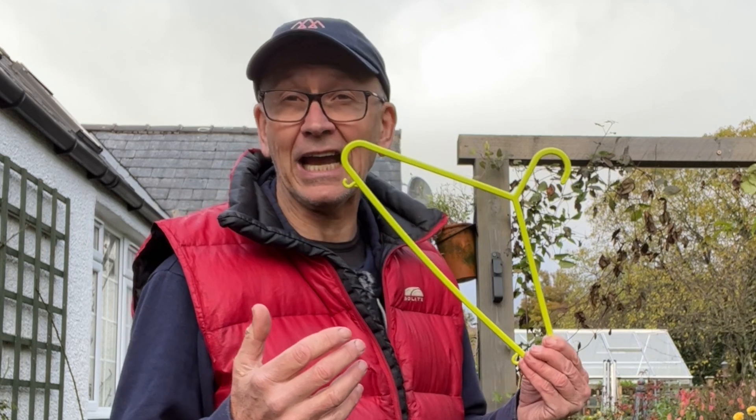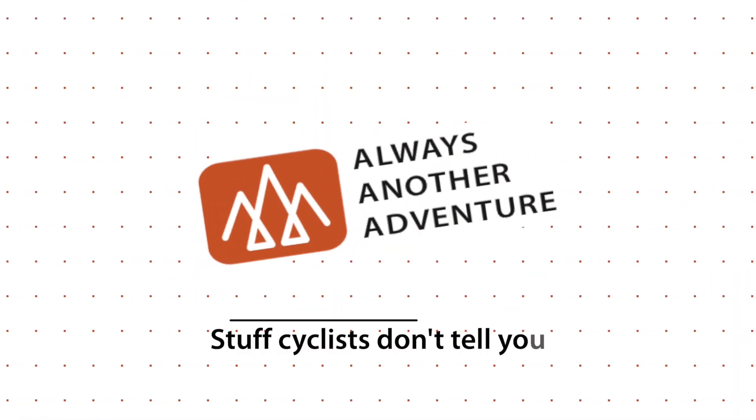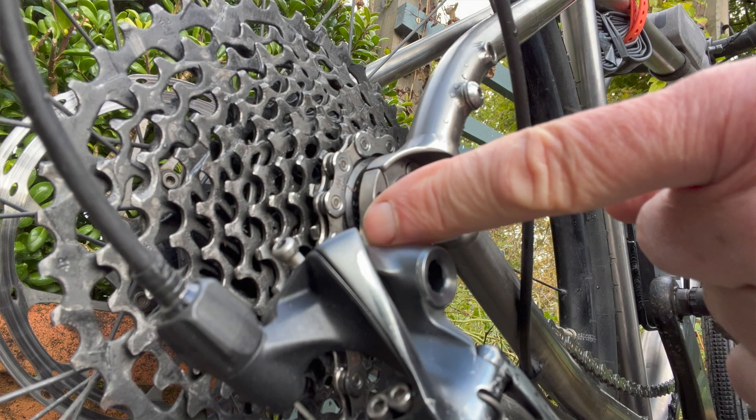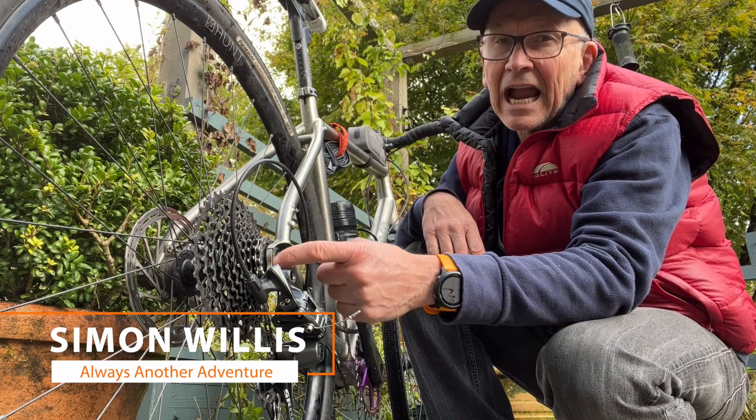There is a very small spare part, possibly unique to your bike type, that you should carry every time you choose to ride off-road, and that is a hanger. And if you think I mean a clothes hanger, then you really need to watch this video. It's this little part here which attaches the derailleur to the bike frame — and this is the hanger.